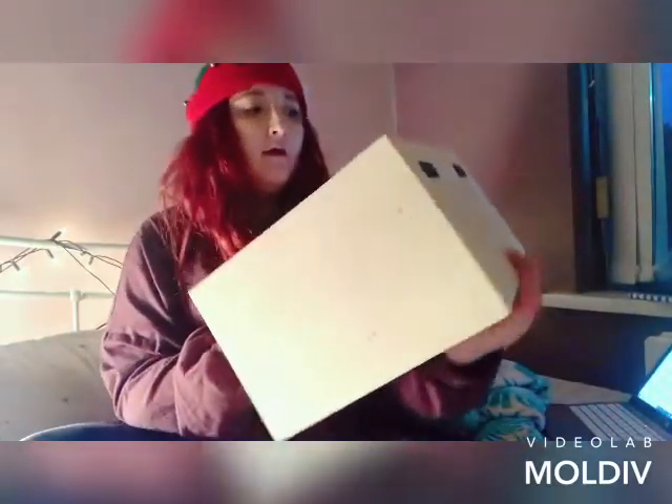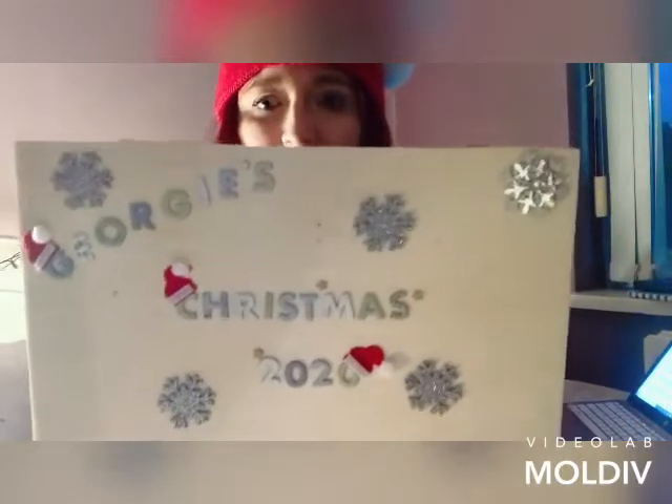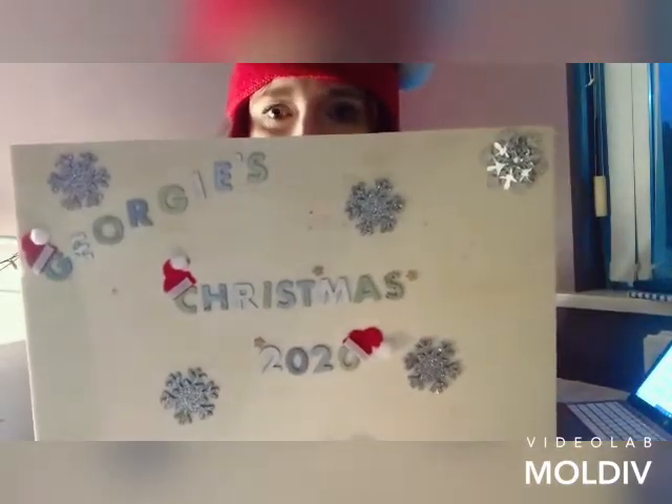In the corner it says 'made just for you,' and I like the little santa hats I put on some of the letters — it looks like they're wearing the hats. There was a little apostrophe for 'Georgie's' which was great because I love my punctuation. I'm thinking I might wrap her presents and put them inside the box since it's quite big, so there's enough room.